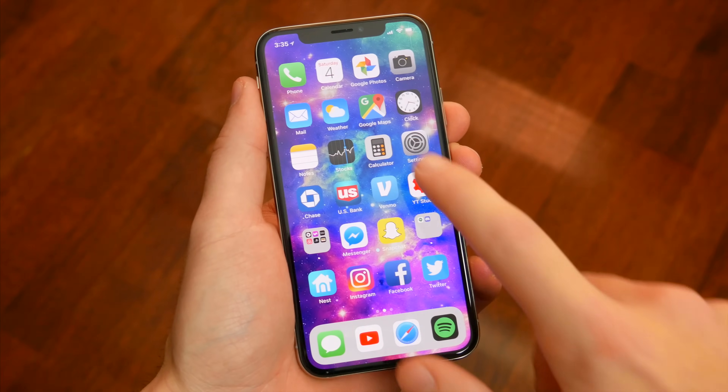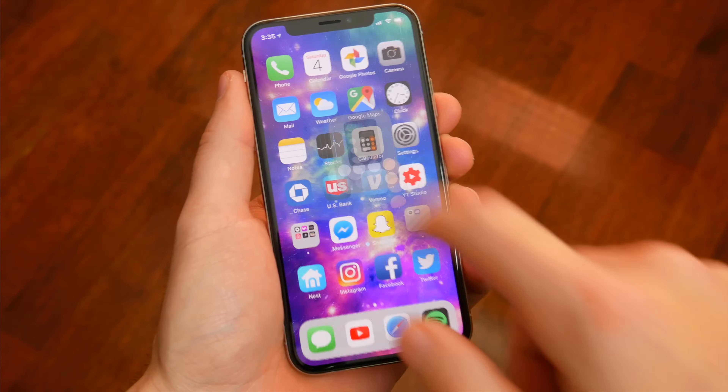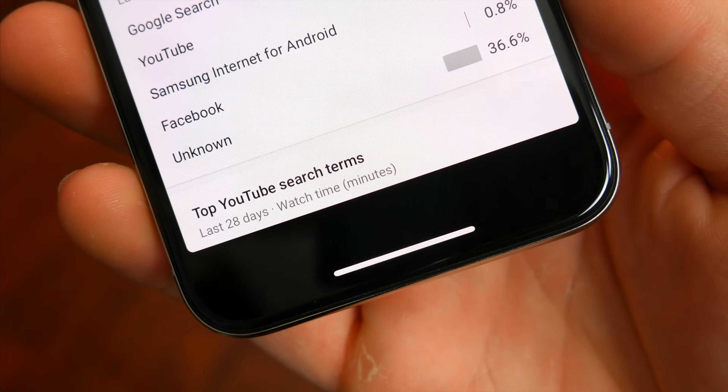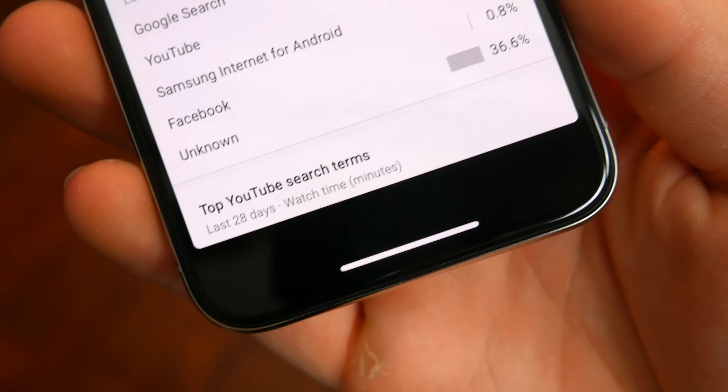Swiping up from the bottom is also how you go back home from any app. The home bar is always present towards the bottom of the screen in various shades of black and white, even in landscape and even when watching videos. Swiping up from the bottom will always bring you back home from whatever you're doing.